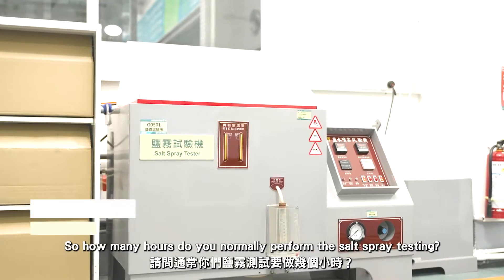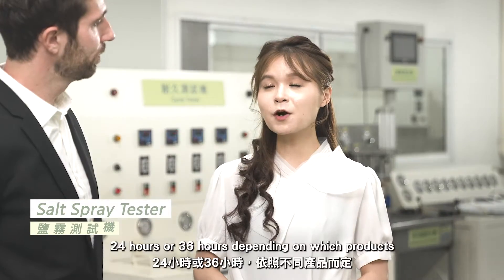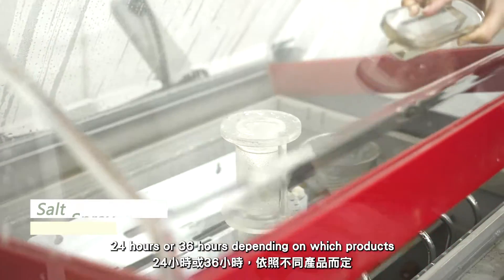So how many hours do you normally perform with salt spray testing? 24 hours or 36 hours, depending on which products.